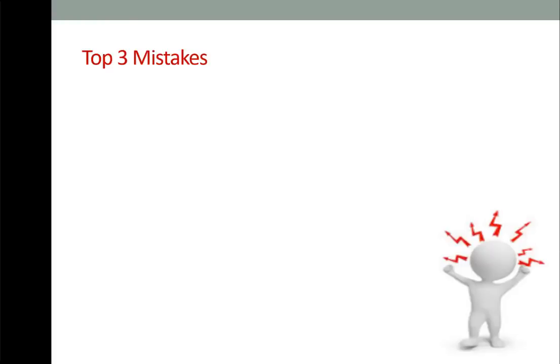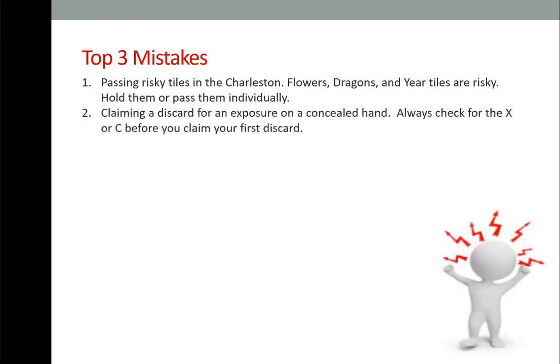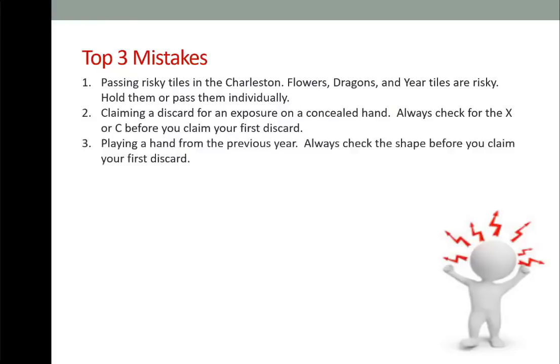Here are the top three mistakes players make when transitioning to a new card. One: passing risky tiles in the Charleston — flowers, dragons, and year tiles are always risky; hold them or pass them individually to mitigate risk. Two: claiming a discard for an exposure on a concealed hand — always check for the X or C before you claim your first discard. Three: playing a hand from the previous year — always check the shape before you claim your first discard.